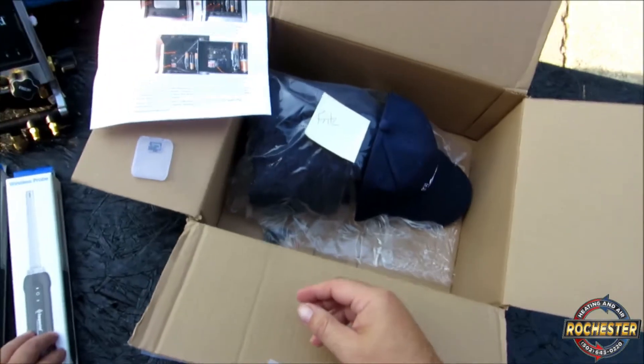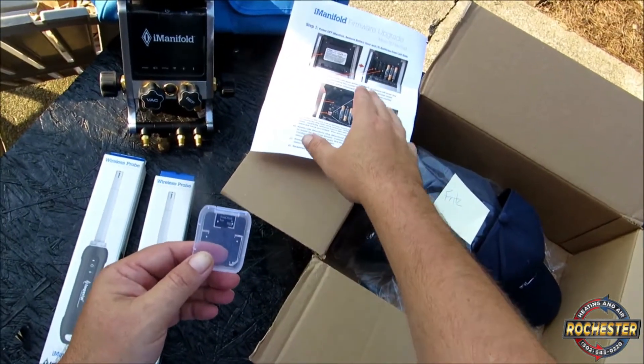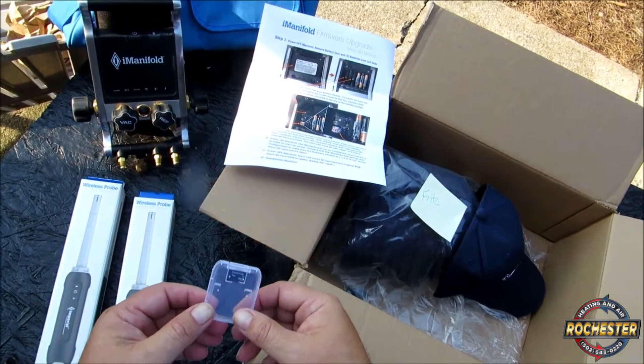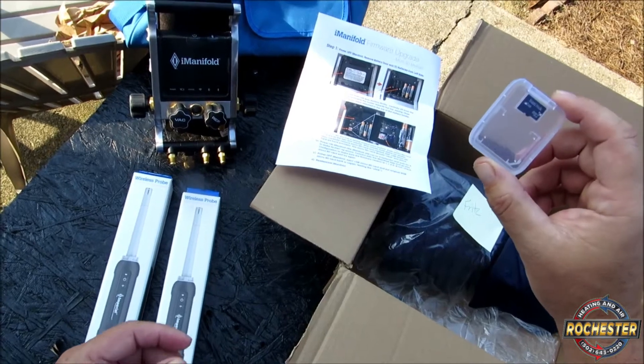He actually sent me an SD card here, and he actually gave me the instructions to update my firmware with the micro SD. So I'll be getting on that. I'll actually shoot a video on that as well.